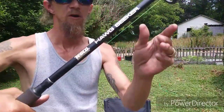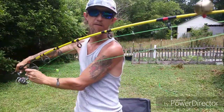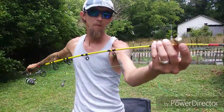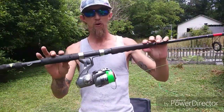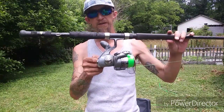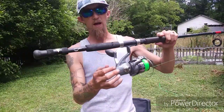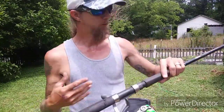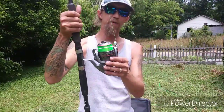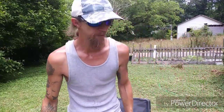This is a Zipco Hog Seeker — a seven foot medium heavy action rod. It originally came as a combo with a reel that had a bottle arm with a sensitivity alarm that blinked red lights and beeped when you got a bite. The whole handle broke off one day, so that's why I switched to the current reel.